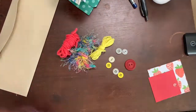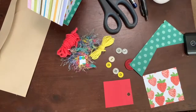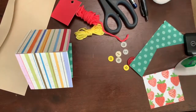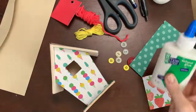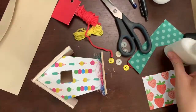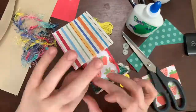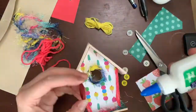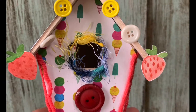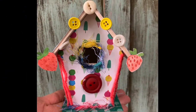In your envelope you'll find a little bag of goodies — some yarn and some buttons. Cut the remaining pieces of paper and now it's decoration time! You can use hot glue or regular Elmer's glue to attach the yarn, buttons, and extra paper to decorate your birdhouse and make it completely unique. Here's what my finished birdhouse looks like — I cannot wait to see yours!